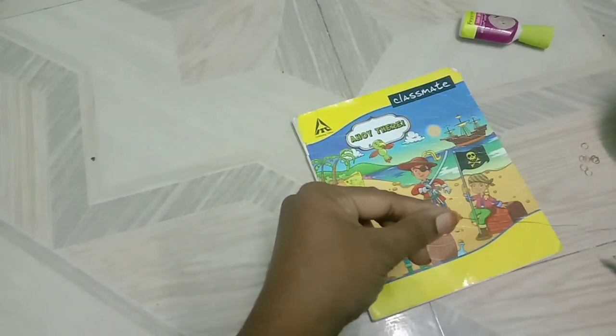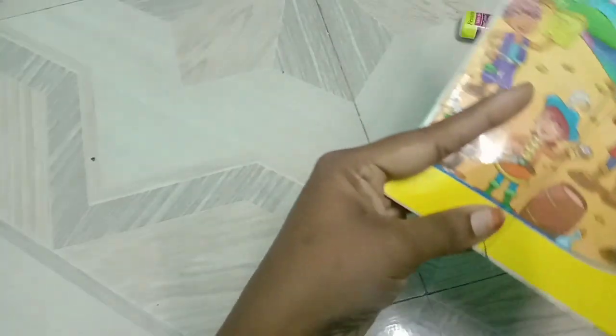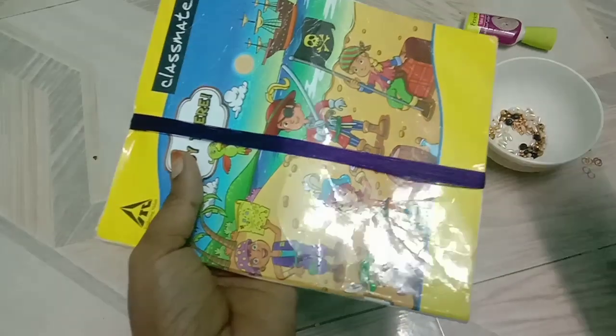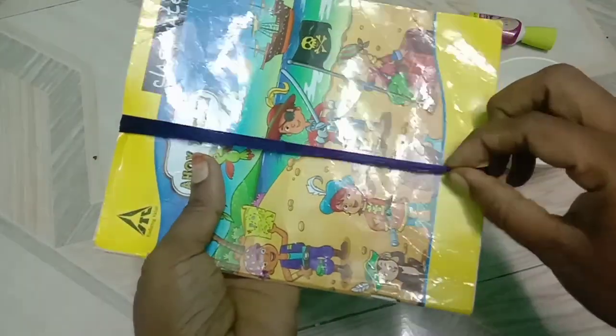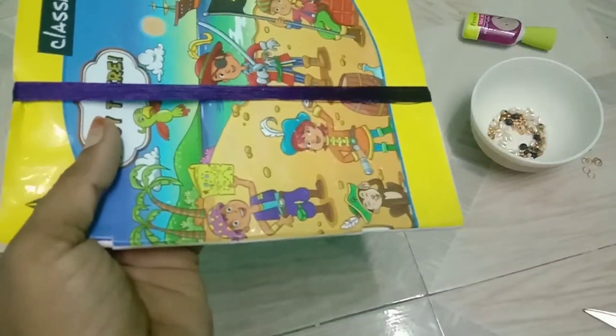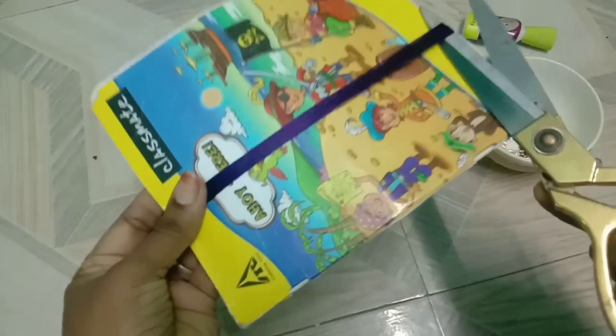Now we will start the embroidery hoop. Let's get started. If you want to cut it off, you can cut it off. Now cut it off.